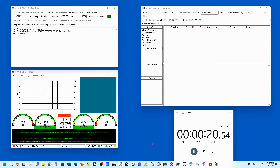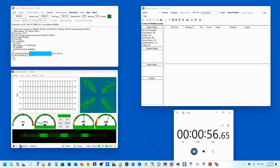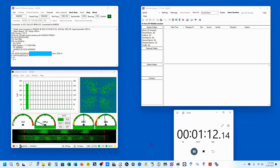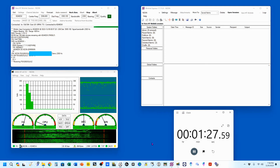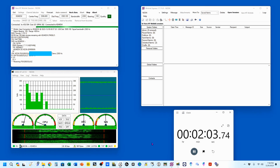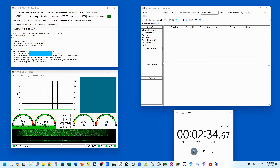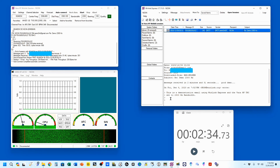We're back on Winlink. I still have a maximum bandwidth of 2300 Hz. I'm going to click Auto Connect and start my timer to receive the email I just sent from my Gmail account. Two minutes and 34 seconds to receive that email. Let's come over here to my inbox and read it — you can see it copied my original message and sent back: 'Message received in two minutes and 31 seconds. Good demo.'